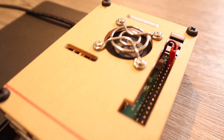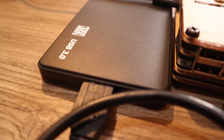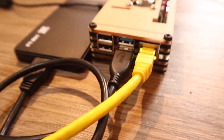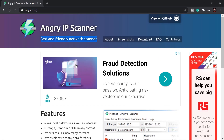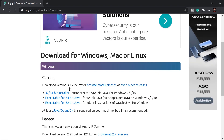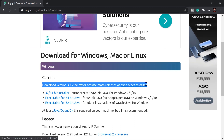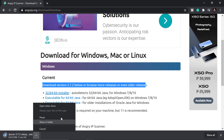Now it's time to connect to the Raspberry Pi from our computer. We don't know its IP address yet, so we need to download a free tool called Angry IP Scanner. We'll use it to scan the network and find which IP address was assigned to our Raspberry Pi.